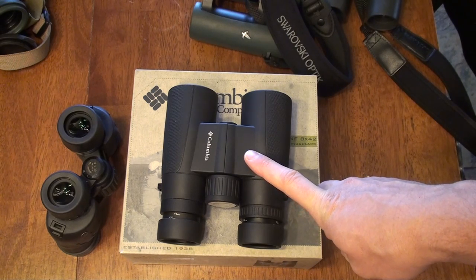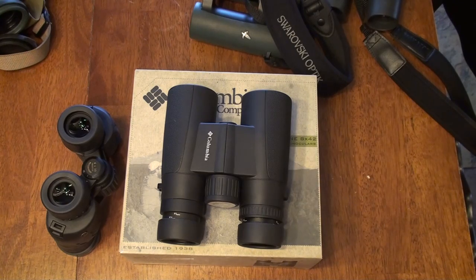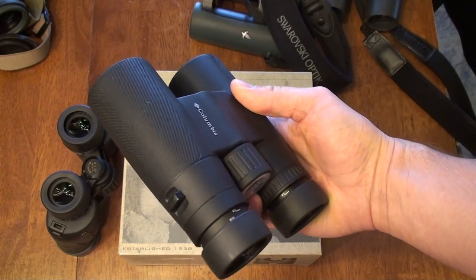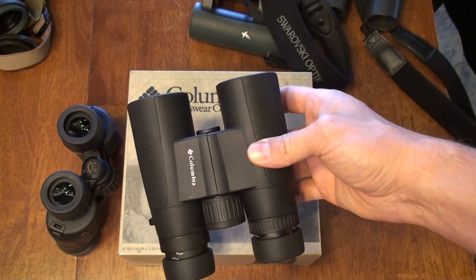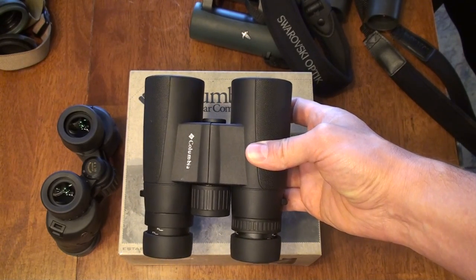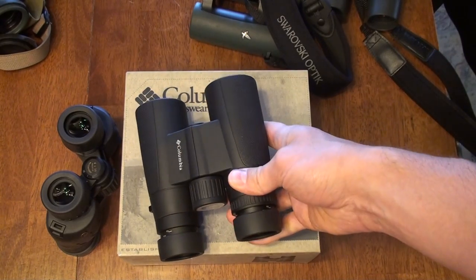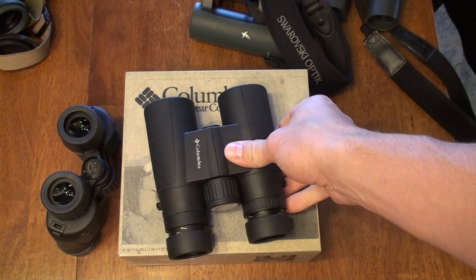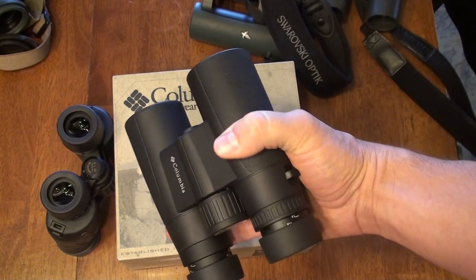If you handed me this binocular and asked what I thought it cost, I would probably guess in the $300 range. They are very similar to the Vortex line — not the Razors, but the Vipers and Diamondbacks, or the ZenRays. This has a single piano-style hinge, not the open bridge style of some others, but it feels like it's about that same class.